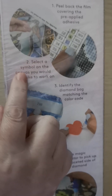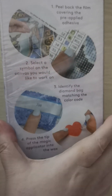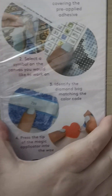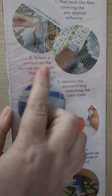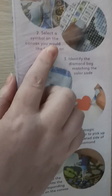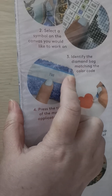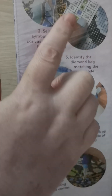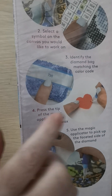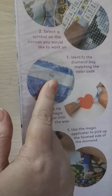Number two is selecting the symbol — that looks like 798 — and the symbol on the canvas which you would like to work on. Three is identifying the diamond bag and matching the colour code. So it's obviously 798, you would look for 798, and there it is. So that's the match.